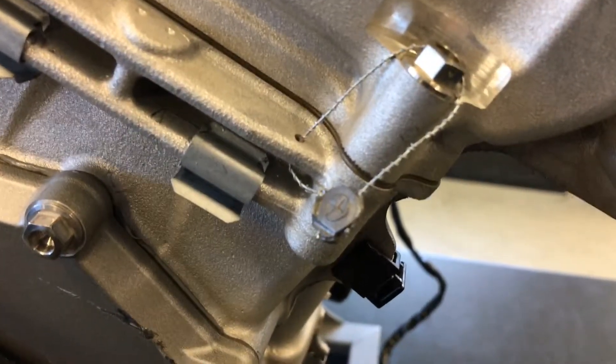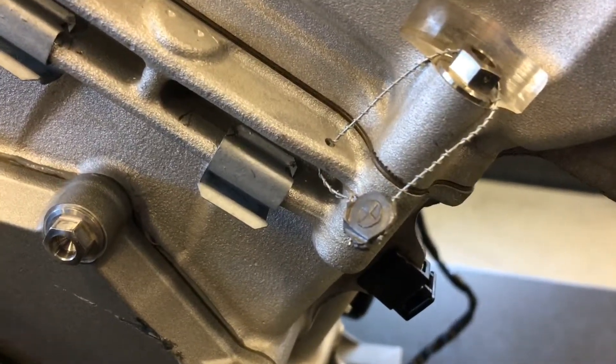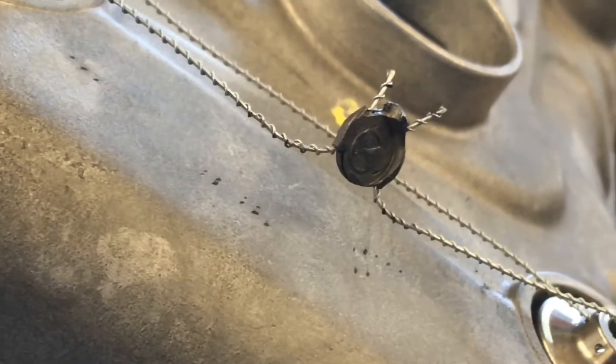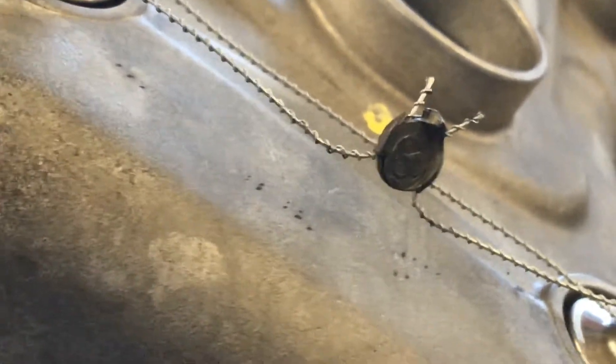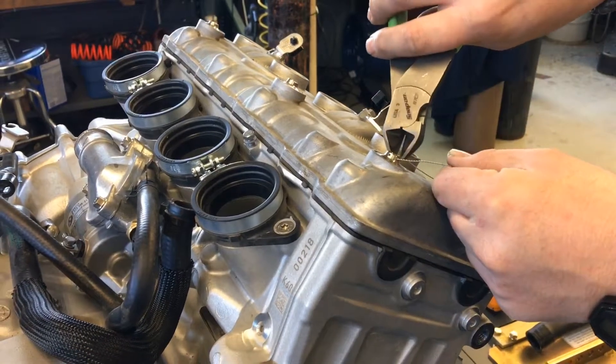These HP4 race engines are sealed from the factory. You can see the seal here between the cylinder head and the cylinder block. And up here on the valve cover, we also have the same seal. These are not to be broken — if you break the seal, there's no warranty on the engine. And let's cut these wires and get this thing taken apart.